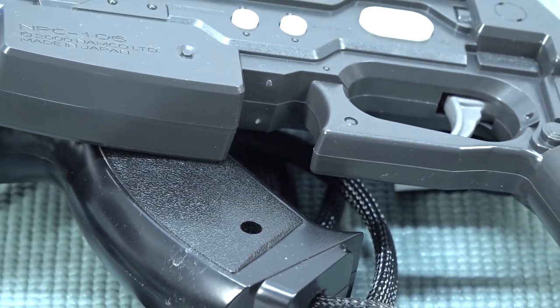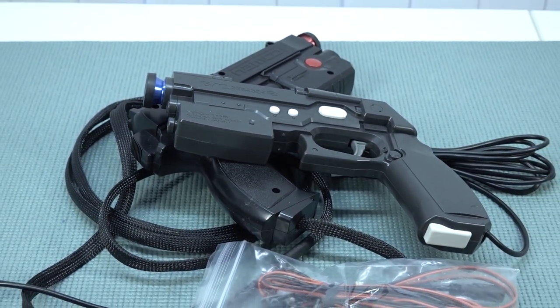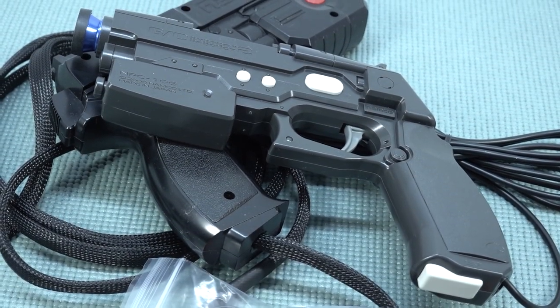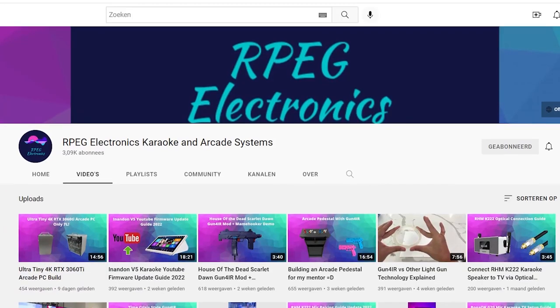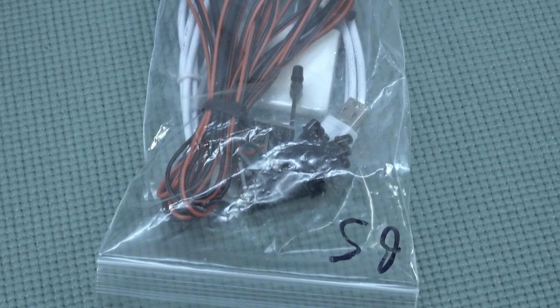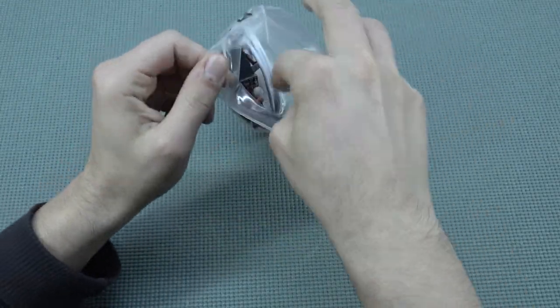This product was sent in by the company that makes the Gun4IR. I find it quite interesting the way they made this, because we have high quality light guns with new awesome features that we can use on our PC. Gun4IR is created by GB over in Japan, and distribution is done by Ray from RPEG Electronics in the US. Before we can use the light guns, we need to do a little bit of assembly and connect it to the PC.